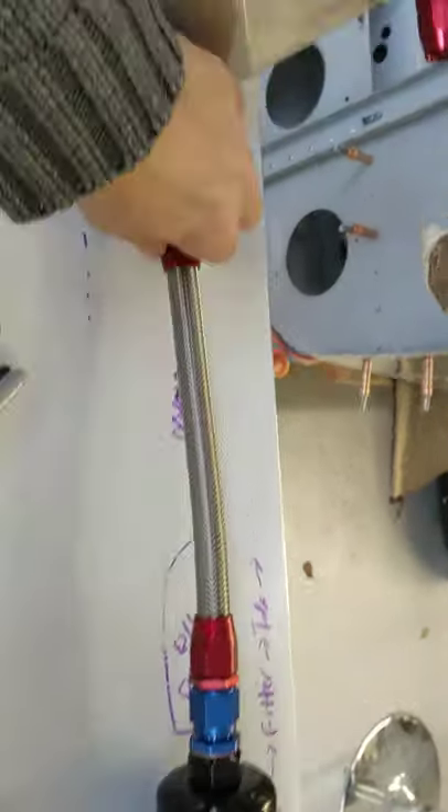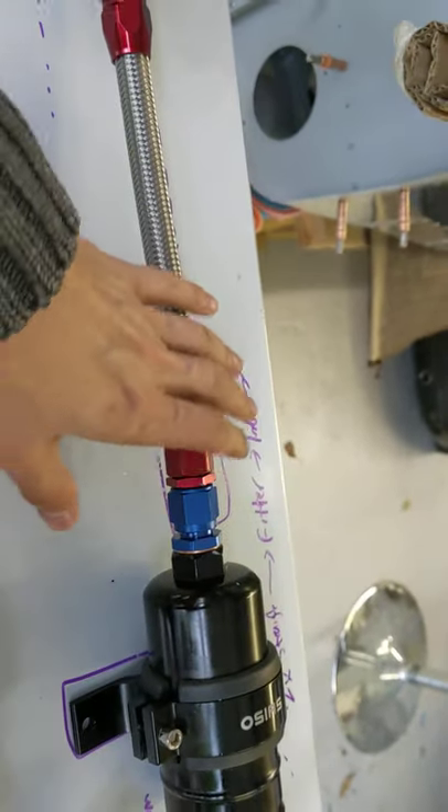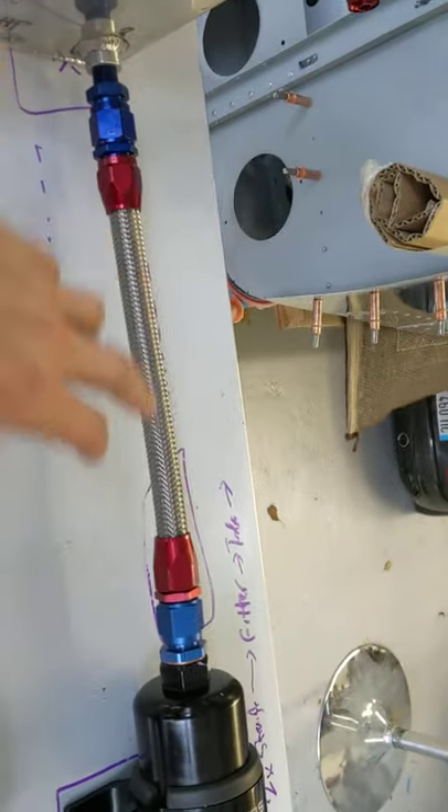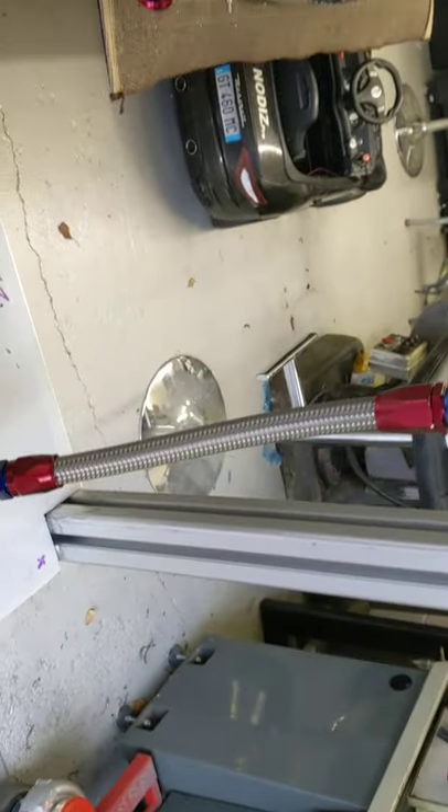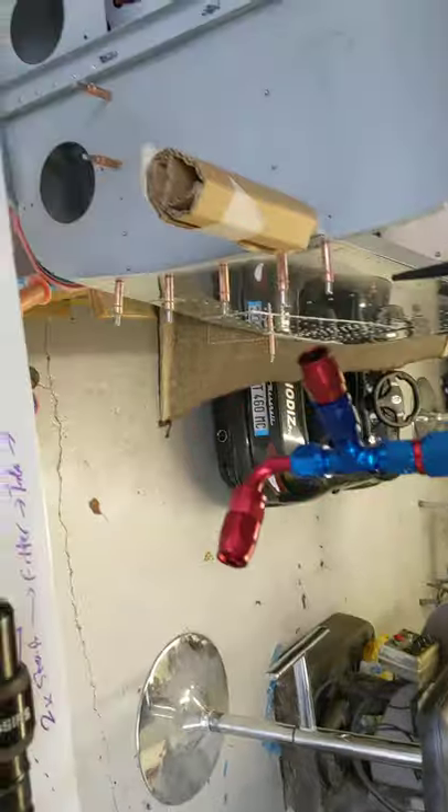These are quite hard to do — quite tricky and fiddly, these AN fittings — but once you get the hang of it, taper them up properly, use some oil, they actually go together okay. Cutting to length is quite easy to do as well, so yeah, looking good.